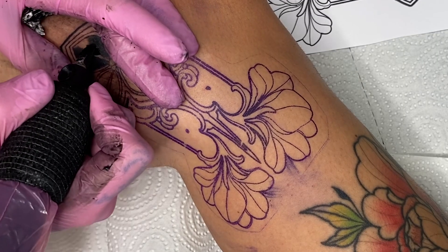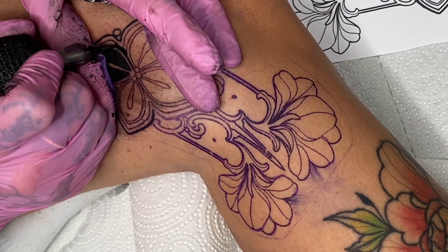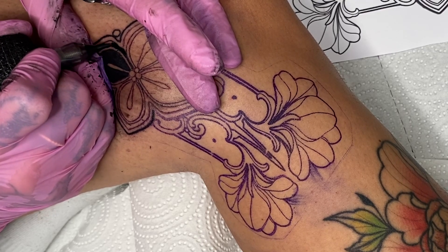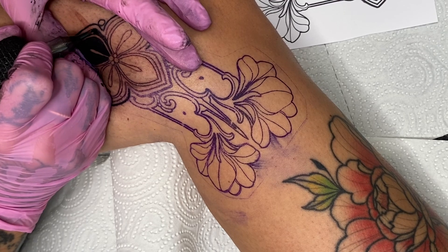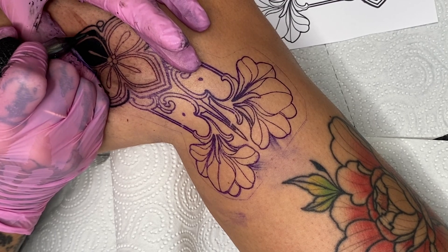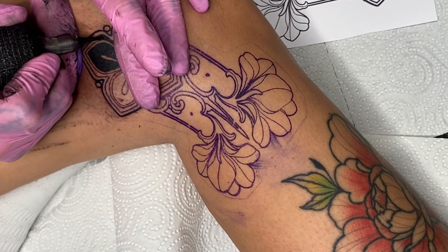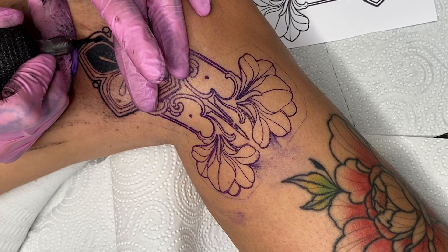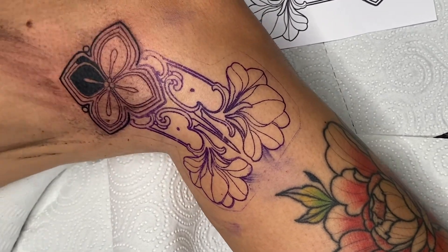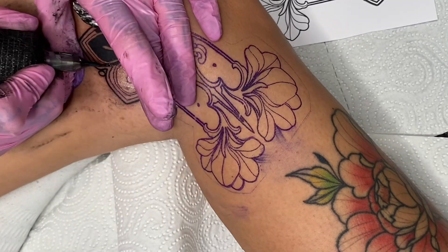I use a 15 Magnum Soft Edge for filling, and sometimes the 11 Round Liner for smaller areas. For filling in lines I use a filling black, and for the fine lines with the 3 Round Liner I use a shading black. Have you ever tattooed yourself? I tattooed myself at the very beginning of my tattoo career and it looks terrible. Feel free to write in the comments if you've ever tattooed yourself and what it turned out to be.